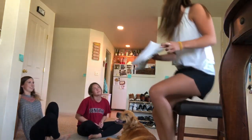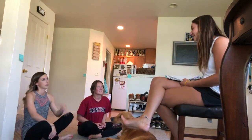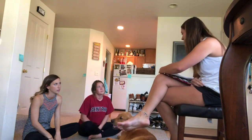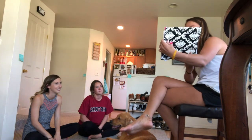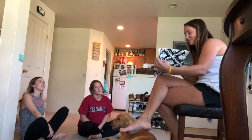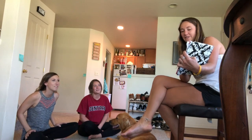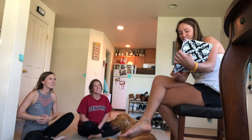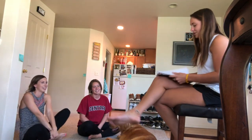All right class, today we are going to continue our unit on measurement, but instead of inches and centimeters, we are going to practice measuring in feet. So let's go over our objectives. I will be able to measure in feet. I will be able to solve measurement word problems.